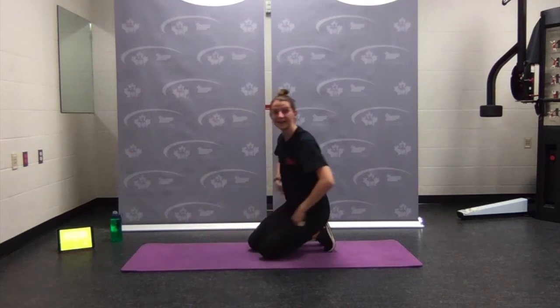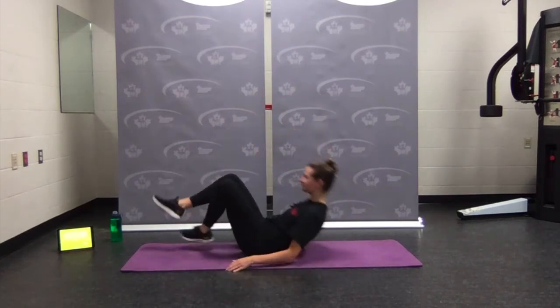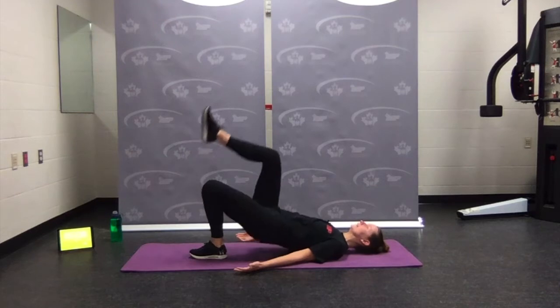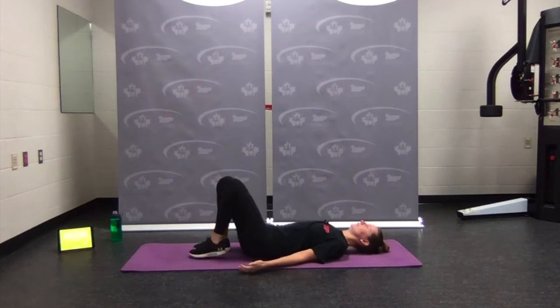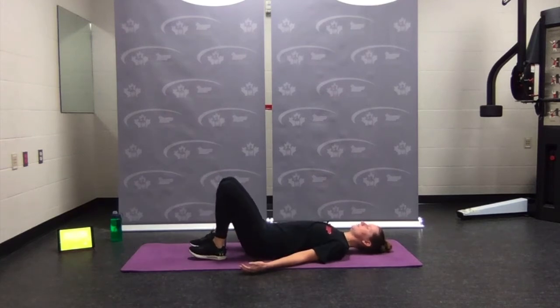Number four: hip bridge with an alternating leg lift. Flipping back over — heels close to the butt, arms down by the side. Press through one heel, squeeze the glutes, lift the leg up, then lower. Switch sides: press through the heel, squeeze, lower. Option: use both legs, making sure hips stay nice and level. Single, single, or double leg.